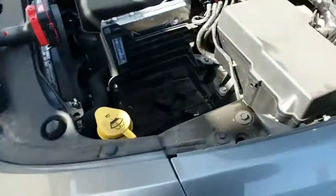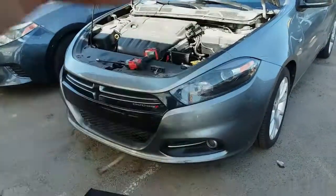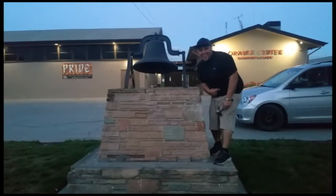And there it is! That is how you remove a battery from a 2013 Dodge Dart. Thank you for watching — please like and subscribe, and don't forget to hit that bell.